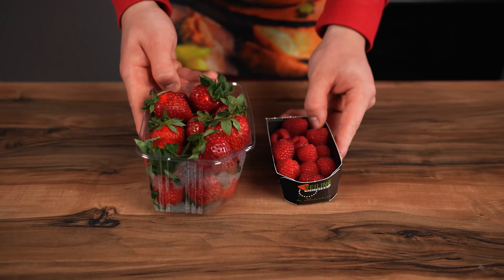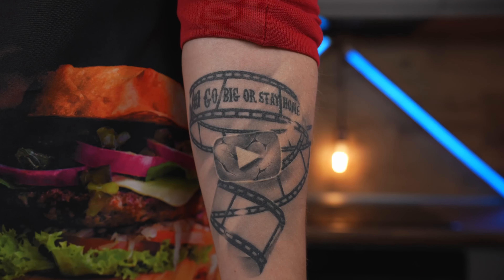Hey everybody. In today's video, we will remake the food from various popular cartoons. Let's go.